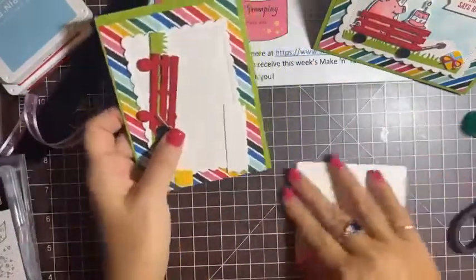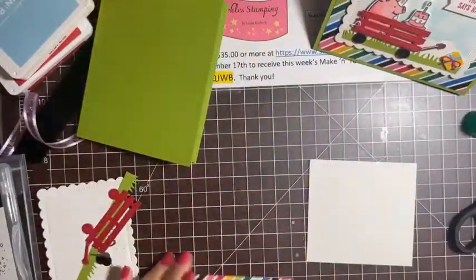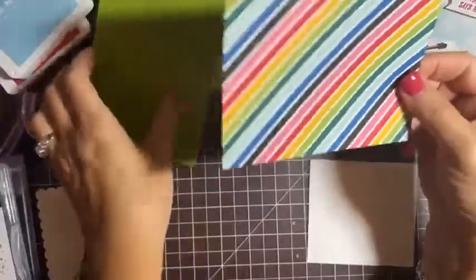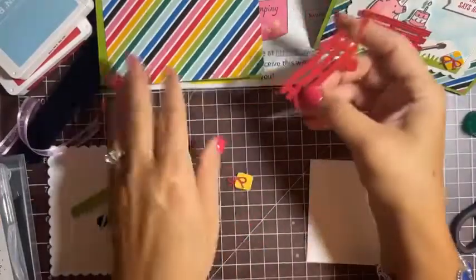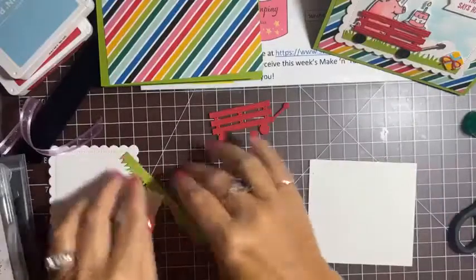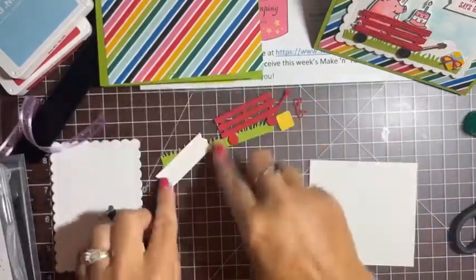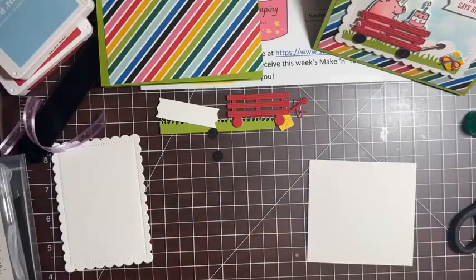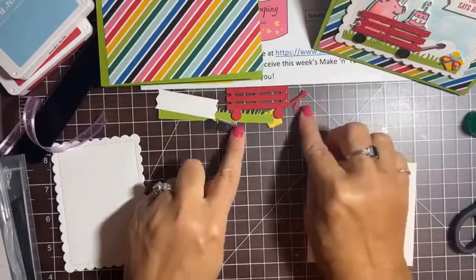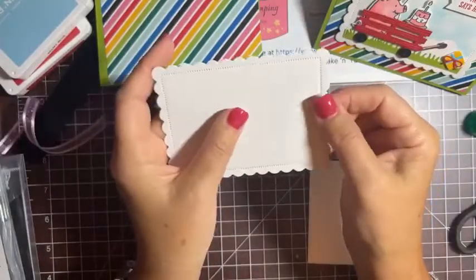Here are the pieces for this card. Again we've got some stamping to do. The Granny Apple Green card base is the usual size — eight and a half by five and a half, scored at four and a quarter. The DSP is the Celebrate Everything stripe — five and a quarter by four. I also used the dies to cut out the little red wagon, some green grass, a present and bow, a label, two black wheels, and a little handle cut in silver.